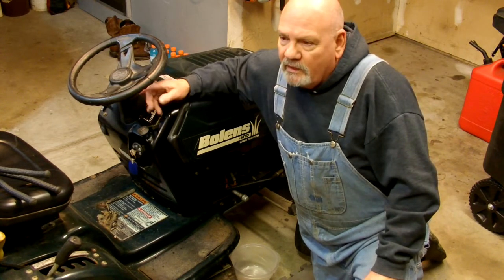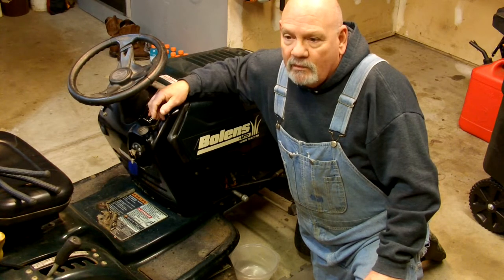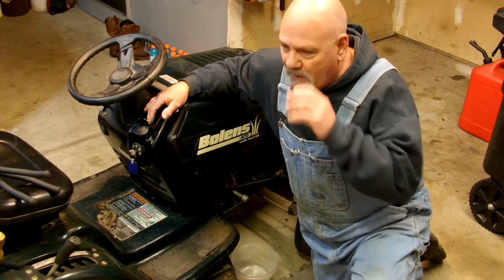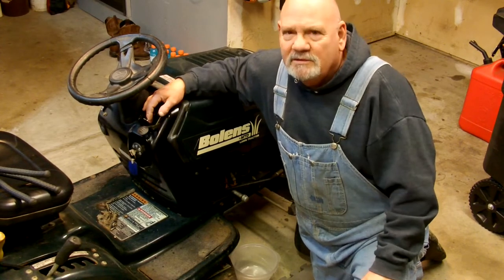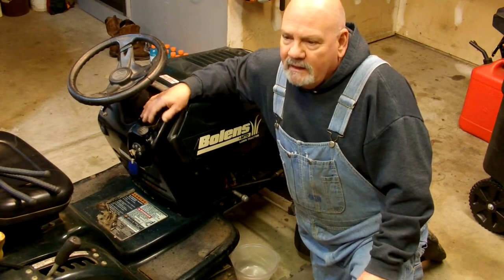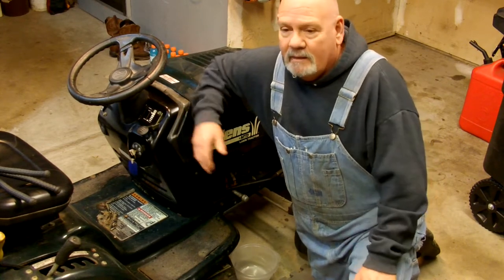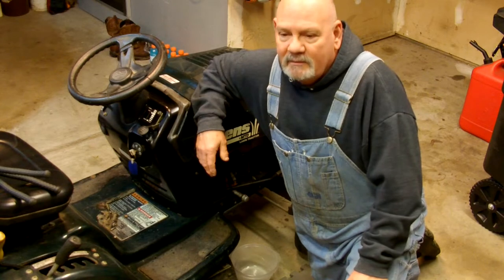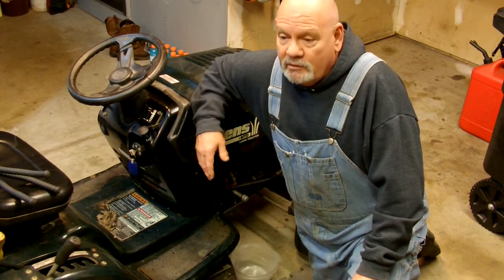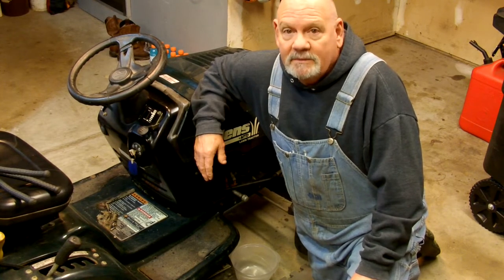So we hooked it up and drug it over — they just live about a block away. We hooked it up, drug it over, and I let my son drive it. I got it home and thought I'd just mess around with it. So I cleaned up the oil and the gas, worked on the deck, and I've been using it for ten years. I don't even really need a riding mower here — the lawn I got at home is just a normal subdivision front and back. But it's nice to use, so I'll use it till it craps out, I guess.